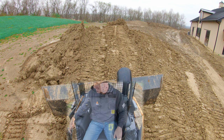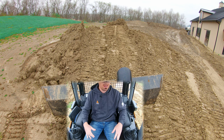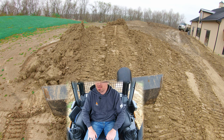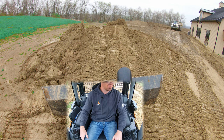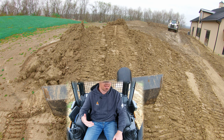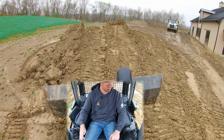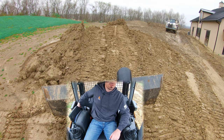Hey guys, welcome back to the channel. Today's Down and Dirty is yet another request — how to slope with a dozer. This is a difficult subject to cover in a short video. A lot of this is just going to come with seat time, but I can give you some basics and some ideas on how to go about it.